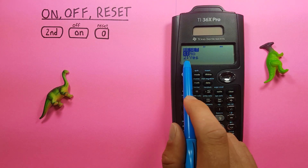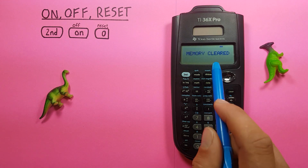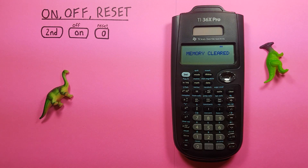You'll get this menu here — yes or no. You want yes, so you can press two. It'll say memory is cleared. And now we see when we enter some numbers into there, they display as we normally expect.